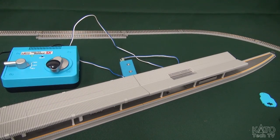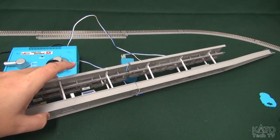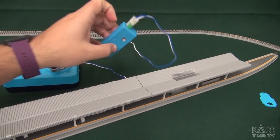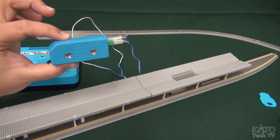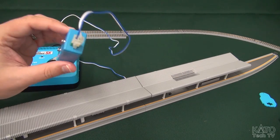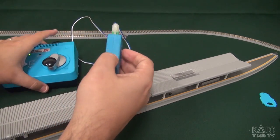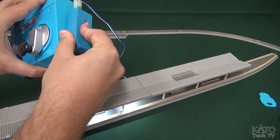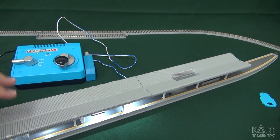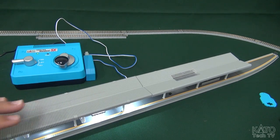Last but not least, I want to show you how I powered this up. You saw earlier I had the terminal Uni-Joiners connected to the rails underneath. What I have is a 24-829 accessory adapter — this is a standard item, part of our track line, used to power three-color signals and the like. You just connect right there, connect it to the side of your power pack, and you are good to go. The lighting is all working — it's just that simple.